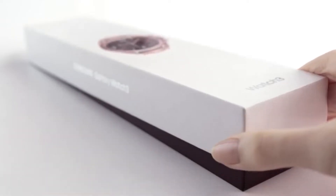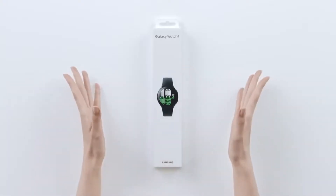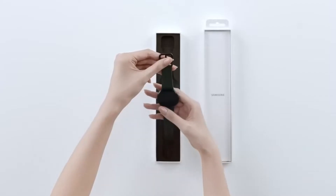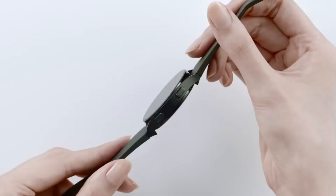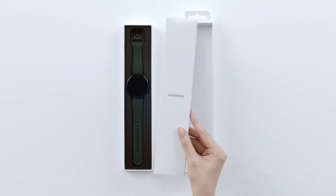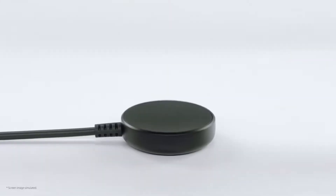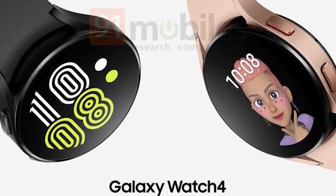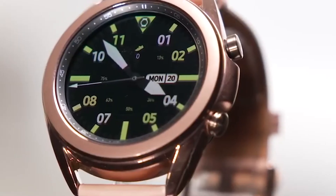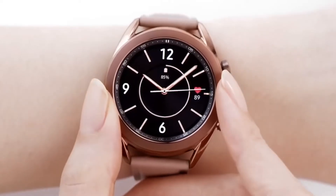Composed of aluminum and featuring a digital bezel rather than a physical one, the Watch 4 comes with a speedier CPU for better scrolling and a higher-resolution display for clearer images than the Watch 3. The 40mm Watch 4 weighs 0.91 ounces, while the 44mm model weighs 1.07 ounces. The 40mm model has a 1.2-inch Super AMOLED display with 396x396 pixels, while the 44mm model has a 1.4-inch 450x450 pixel screen.